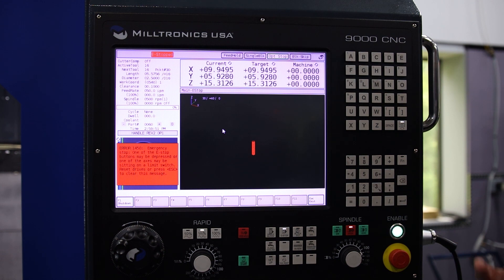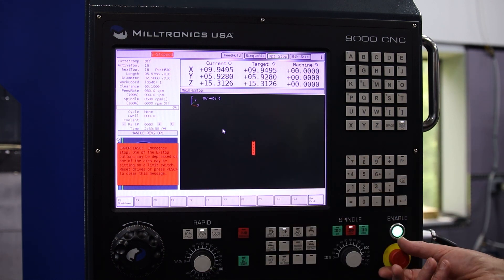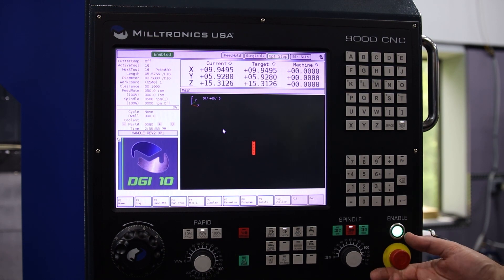So now your control has powered up and you can clear the emergency stop condition. From this point you can program.